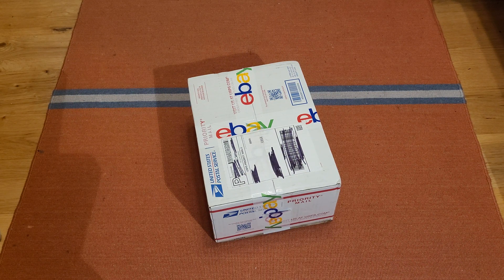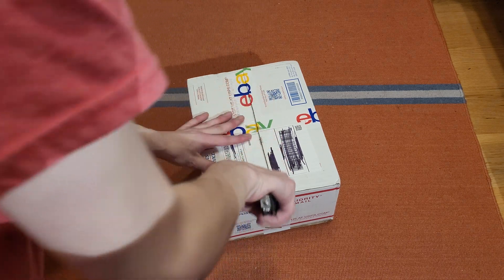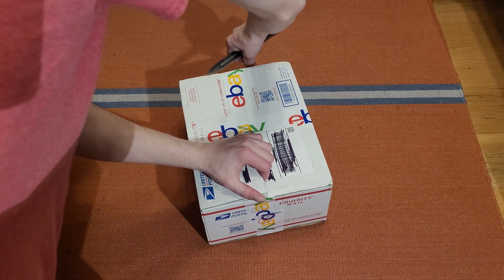Hey everybody, you already know what time it is. It's detector unboxing time once more. So let's get right to it. I'm really excited about this one, and of course you'll see why.